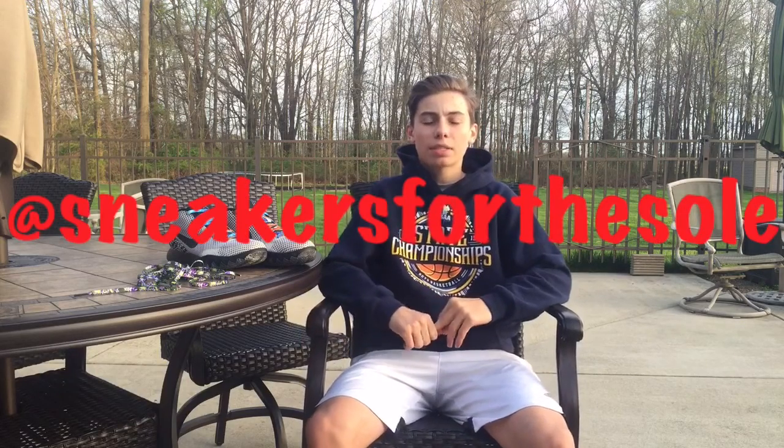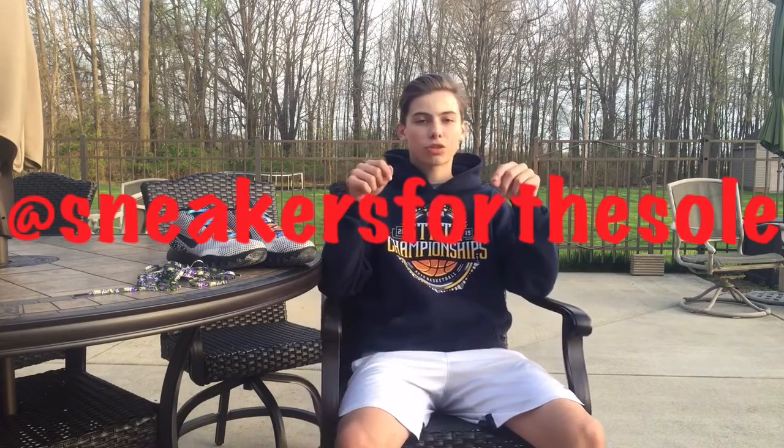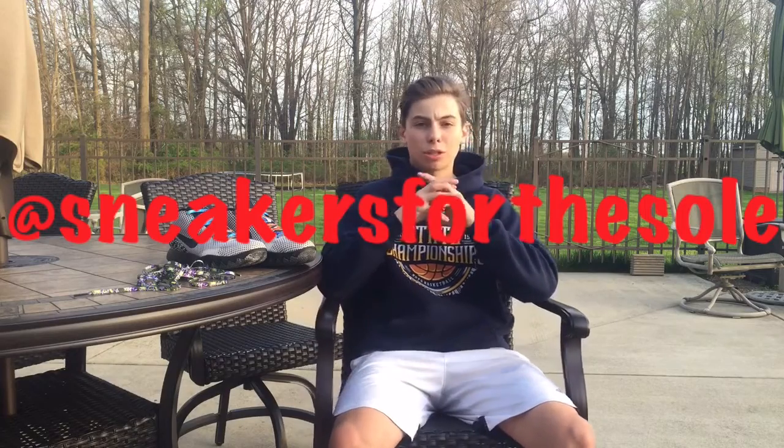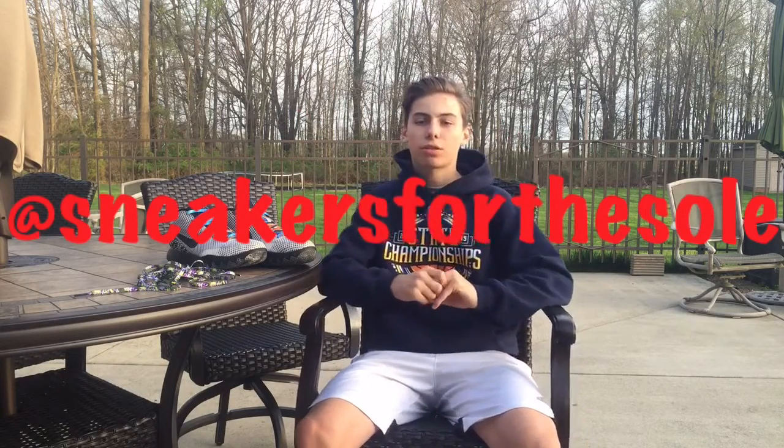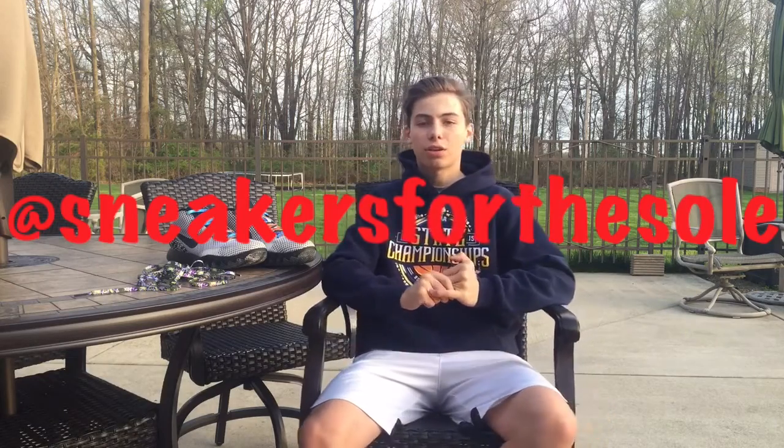What is up, this is Nike Fanatic coming at you guys today with a review. This review is going to be on some shoelaces I got sent to me. Their Instagram handle is Sneakers for the Soul. They have a website — I'm going to leave the link in the description below so you guys can go check out their dope products. I'll run their Instagram across the screen right now — go look them up.